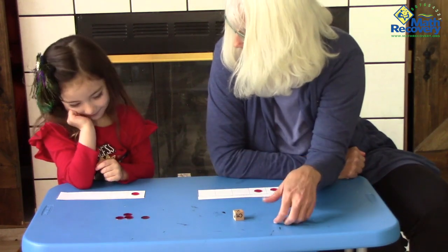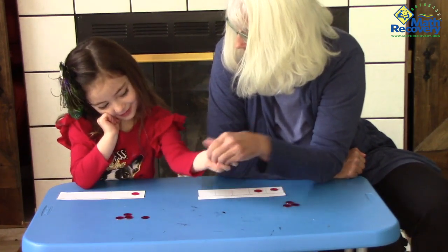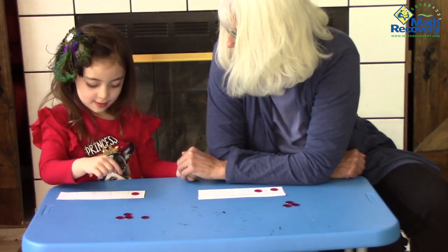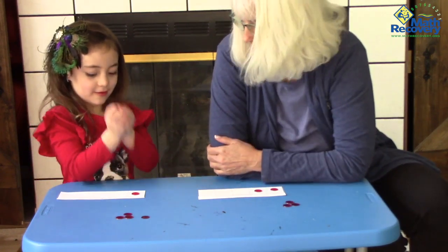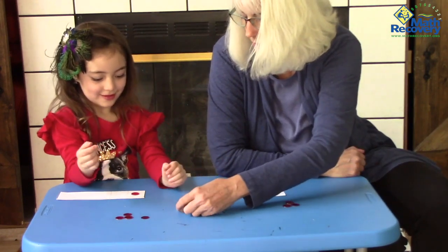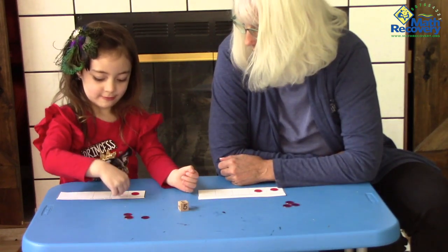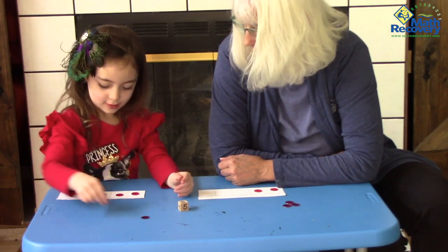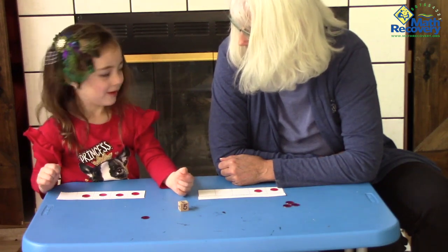What are you hoping to roll this time? Do you know how many you want to roll? One, two, three, four. You got it. Oh, you were close. What did you roll? Three. Fill up three more. How many empties do you have now? Just one.